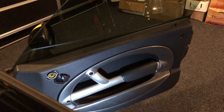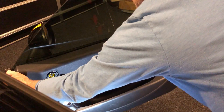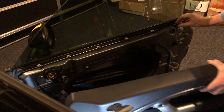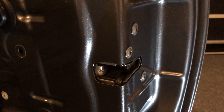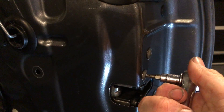Now remove the top ones. Just be careful with this lock. I'm just breaking these loose before I go any further — I'm going to take them all the way out. These are very tight; I'm using a quarter-inch ratchet.